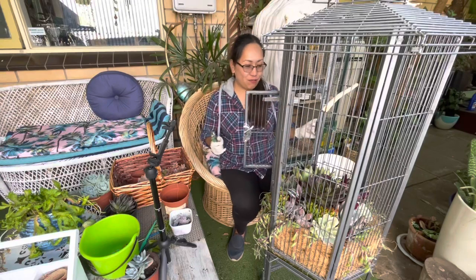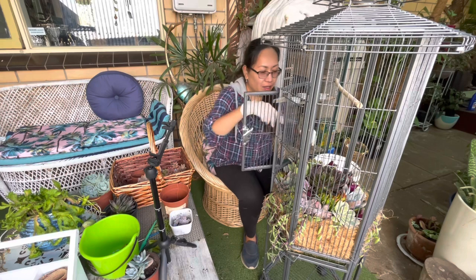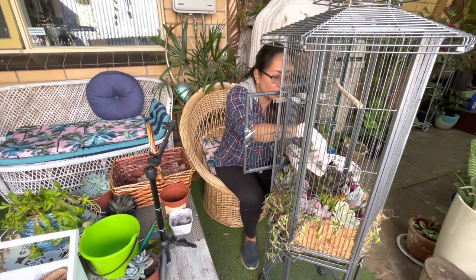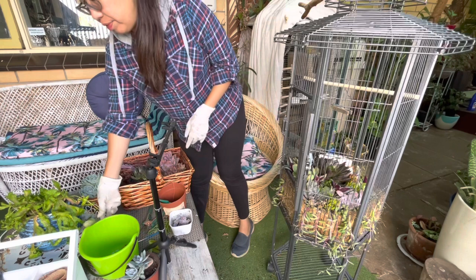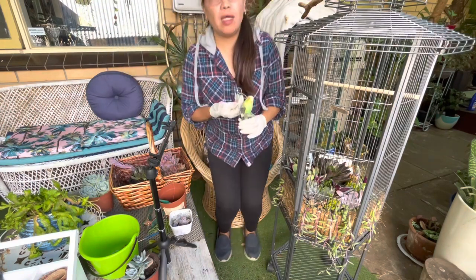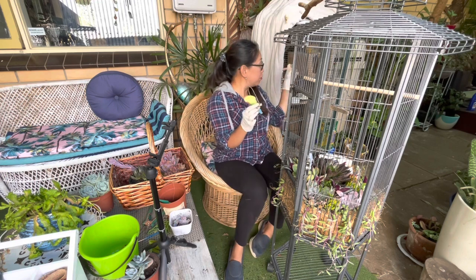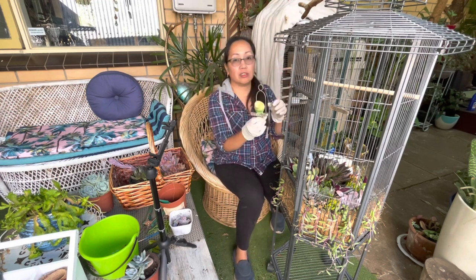I managed to finish my birdcage arrangement. I'm just going to remove this flower growing on the Black Prince to avoid mealy bugs attacking. I have an accessory here — a budgie, like my budgie over there, the naughty one — and I'm going to attach it on top.